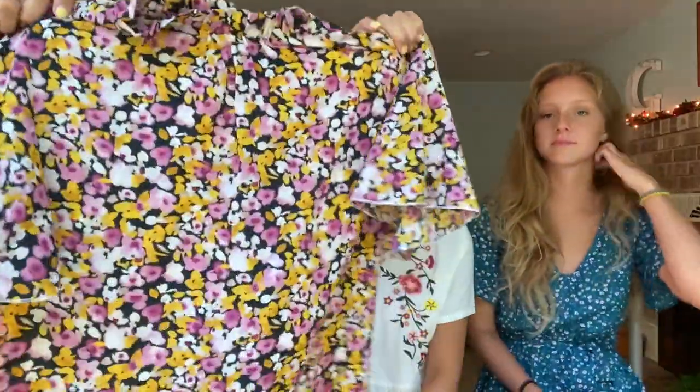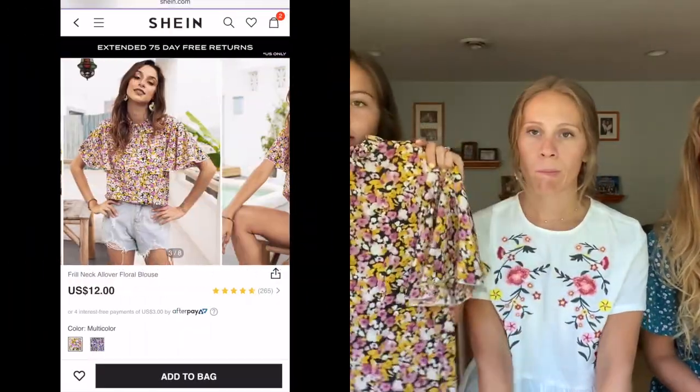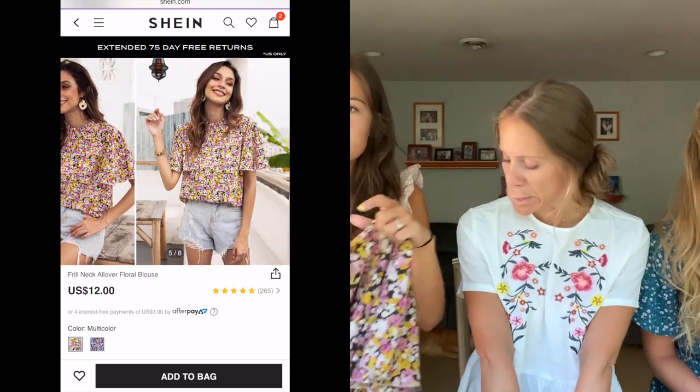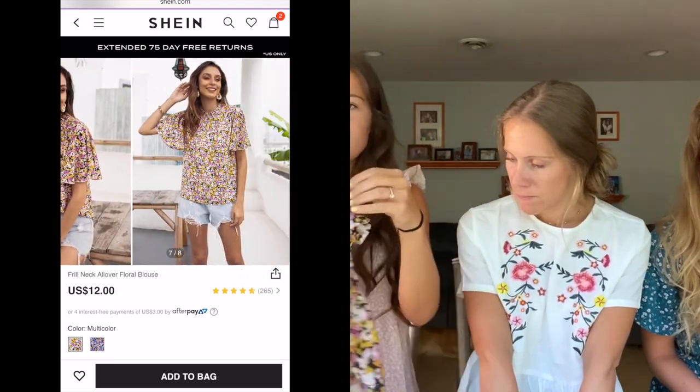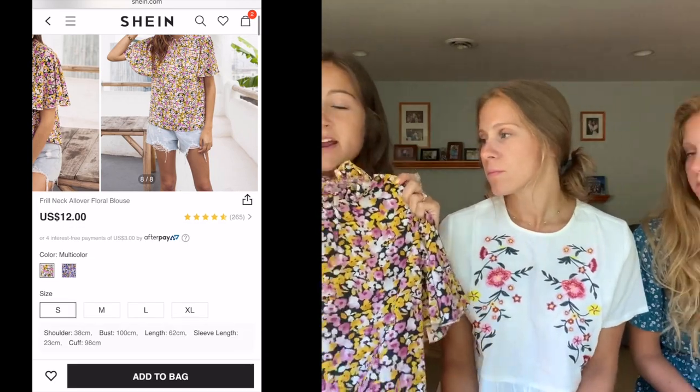My last top is just this yellow magenta-pink type flower top. I liked it because it has a high neck ruffle thing and it's more flowy, so I think it'd be cute tucked into pants or shorts. It is that same thin material but it fits really well. I got it in a size small — I don't even think they had extra small as an option. It's really cozy, flowy, and comfortable. I like this one.